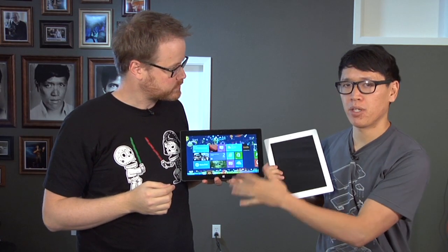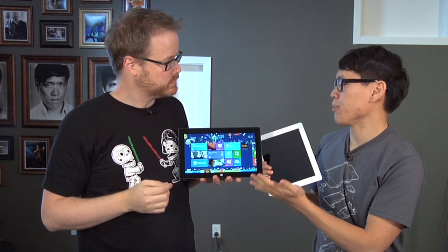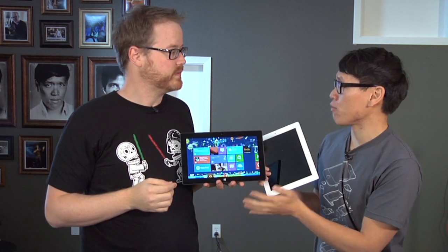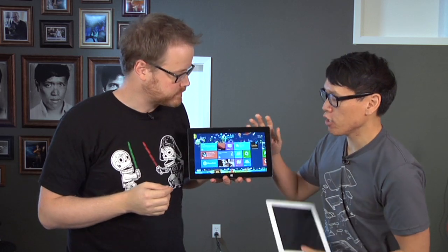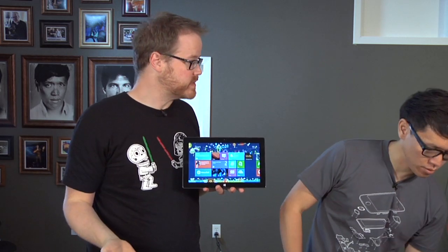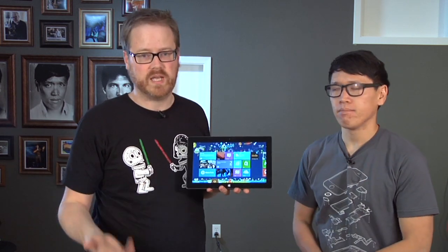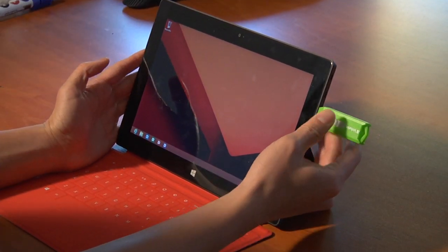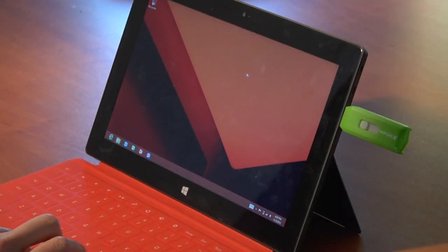Microsoft is not billing this as just your typical tablet because it runs Windows, even though it is the ARM version of Windows. A couple of things that are unique about it: it's a USB host, so you can plug in thumb drives, keyboards, mice, and cameras. There's a USB port right there, and it has an NVIDIA Tegra 3 inside.